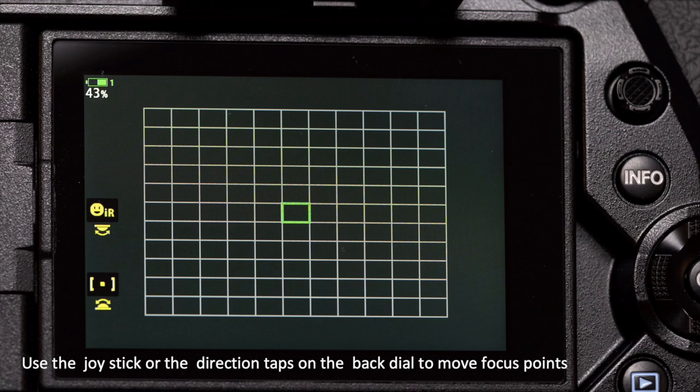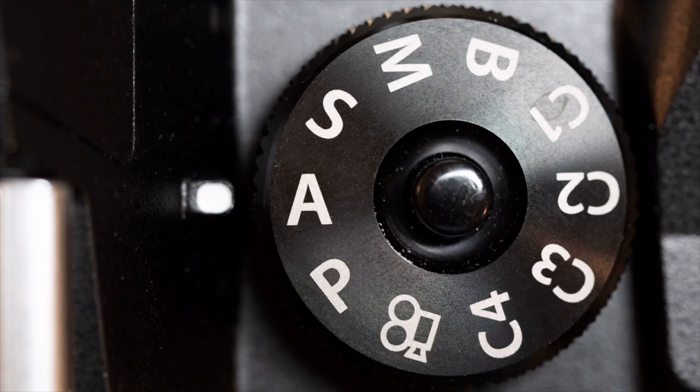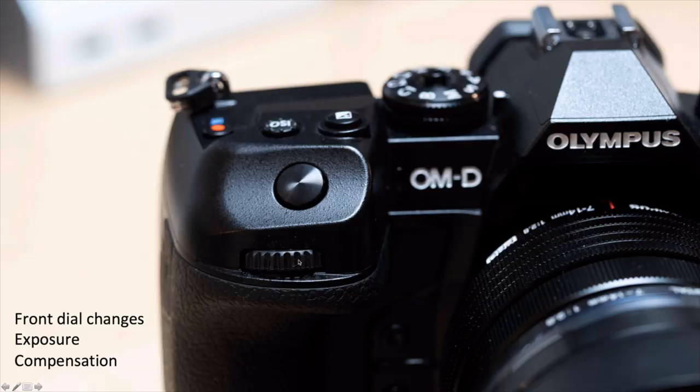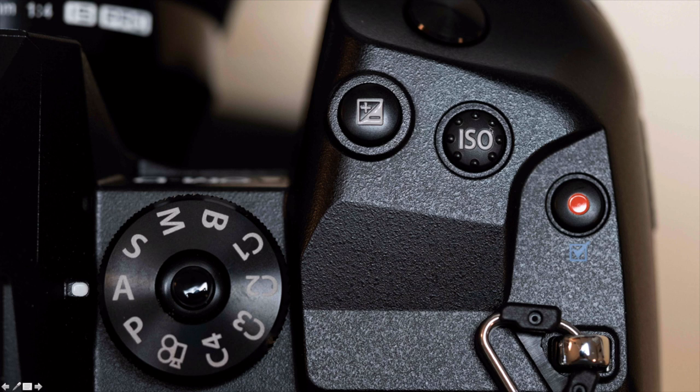You can concentrate on where the bird is and your fingers just know how to move and make those changes. Now if you're in aperture priority mode it's a little bit different — my back dial changes my aperture and my front dial changes my exposure compensation. I can still use the ISO button to change my ISO if I need to, and I can still change my shutter speed by changing my ISO. Practice all of these things so that you're able to make these changes quickly and efficiently in the field without taking your eye off the frame.